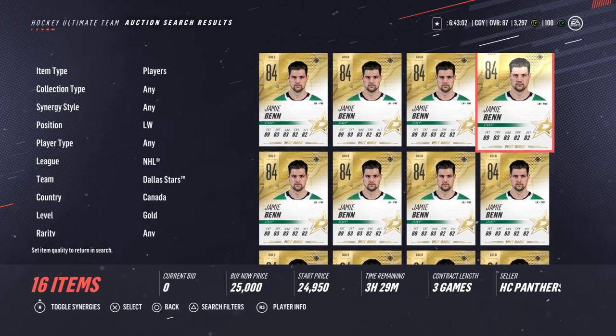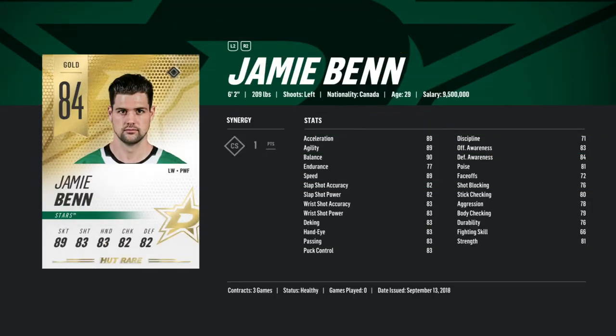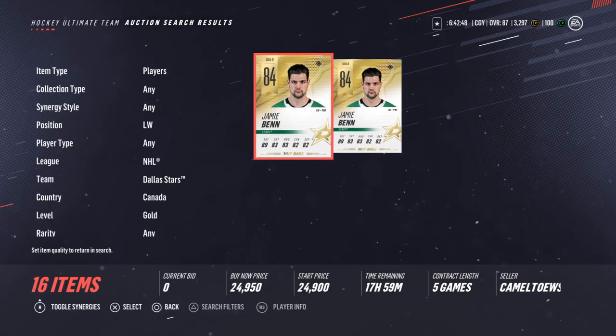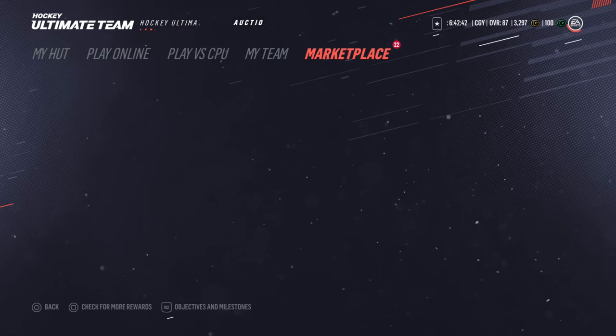Since the price of the cards are going down sometimes, with sets it's hard to make your coins back. But an 84 pull Jamie Ben is pretty good all in all. Plus we got the Lou Erickson, so we can call that 22,000 plus 4,000 — about 26,000. So you could say we made 10,000 and we didn't really lose anything by getting a good card like that.